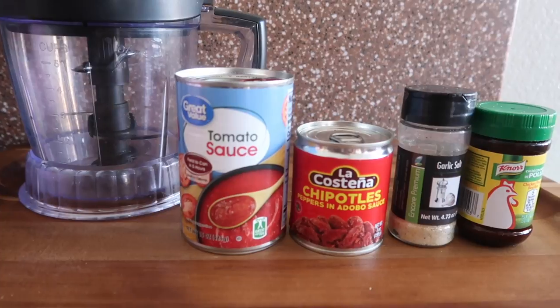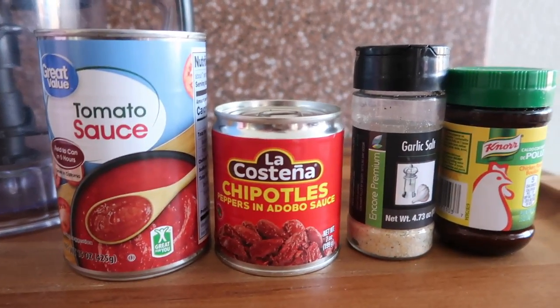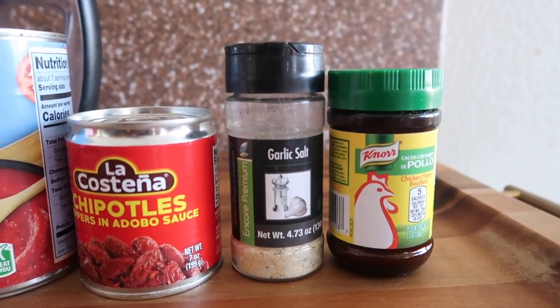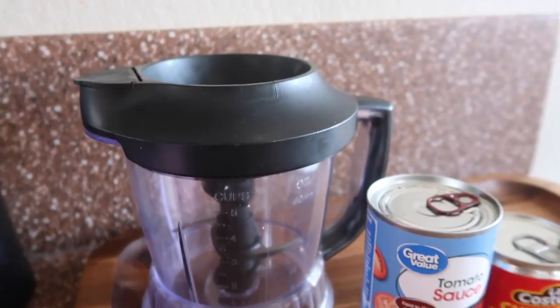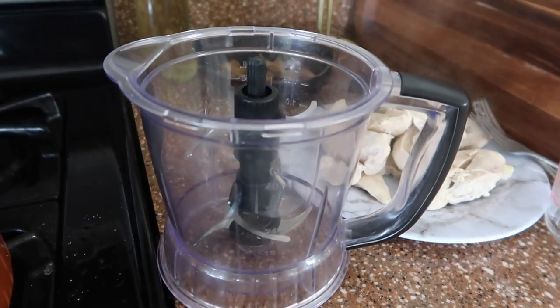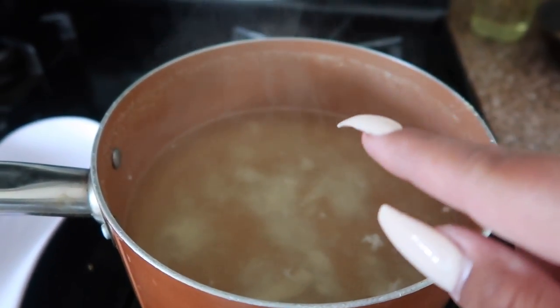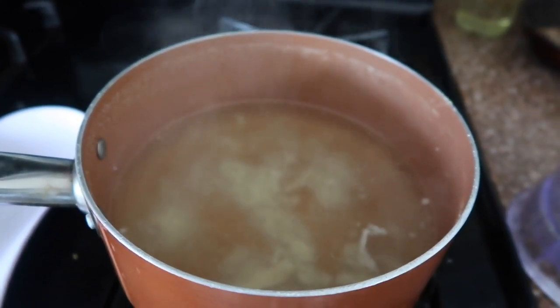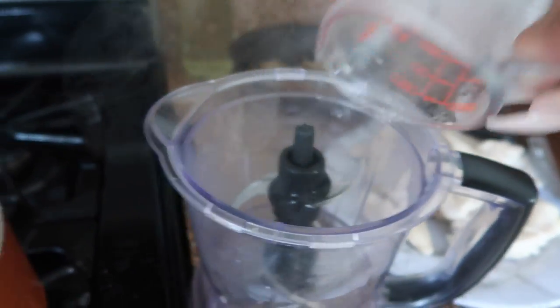Now it's time to make the tinga sauce. What you're going to need is the tomato sauce, chipotle peppers in adobo, garlic salt, and some chicken bouillon — they call it consommé in Spanish. We're going to blend all of this, so you'll need a blender. One of the most important things is to keep the water you cooked the chicken in, because that chicken broth is going to give it a lot of flavor. I'm going to add about three cups of the chicken broth to the blender.